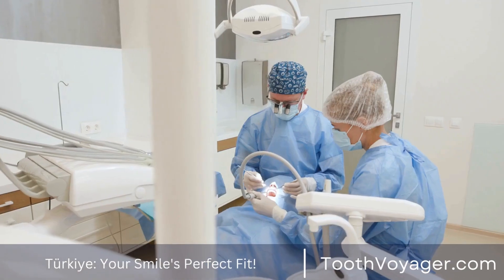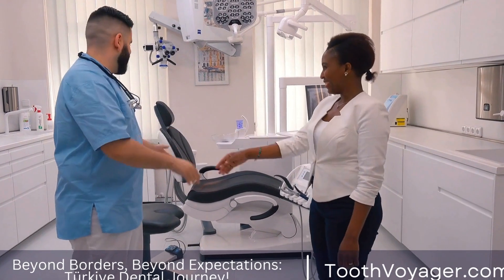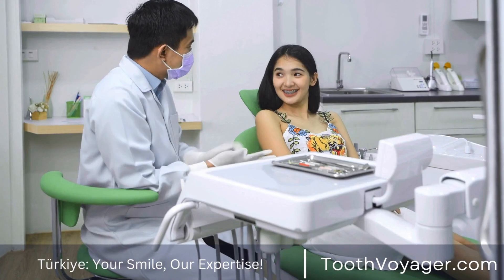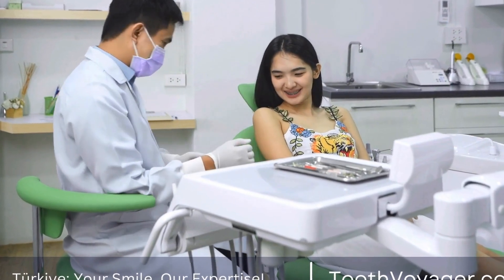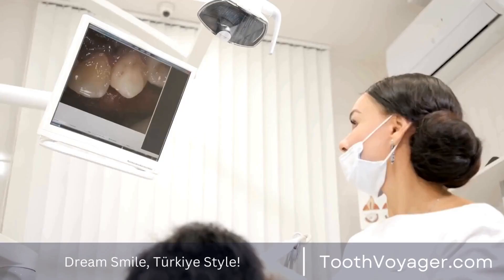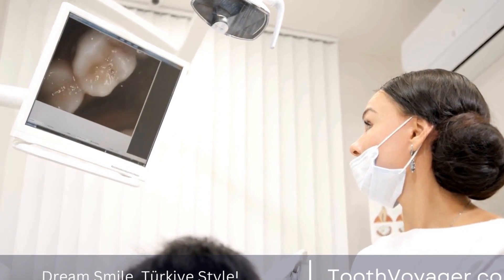4. Crafting the crown. Once the tooth preparation and material selection are complete, the crown is crafted in a dental laboratory. Skilled technicians use the impression of the tooth to create a custom-fitted crown that matches the shape, size, and color of the natural tooth. The crown is then polished and refined to ensure a perfect fit and natural appearance.